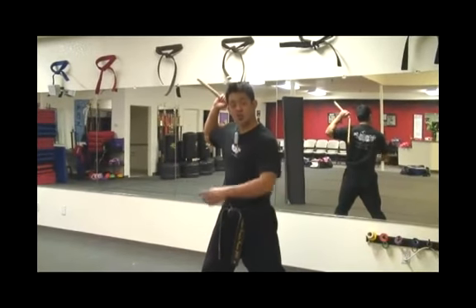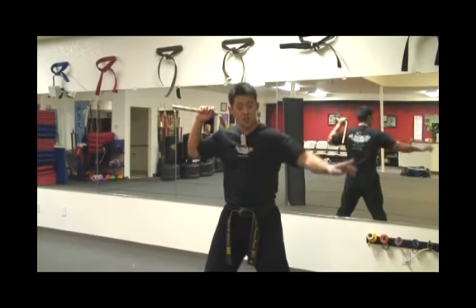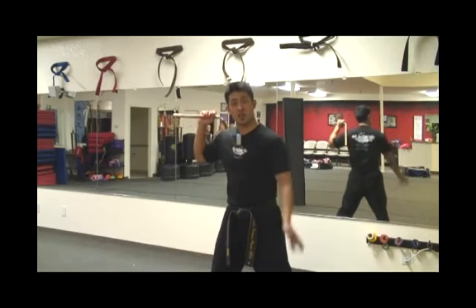So how we do this is you're going to start on your right shoulder. You're going to do one basic spin all the way through. Now coming back you're going to go one direction, and when you get to the middle you're going to switch and go the other direction. You're going to make it look like an illusion without stopping.